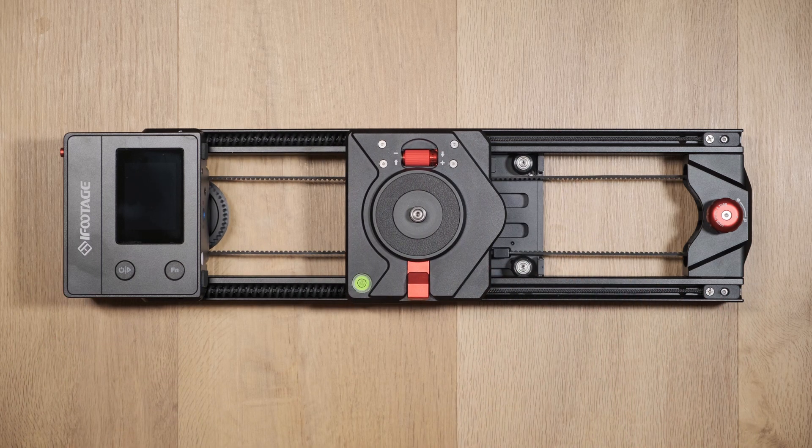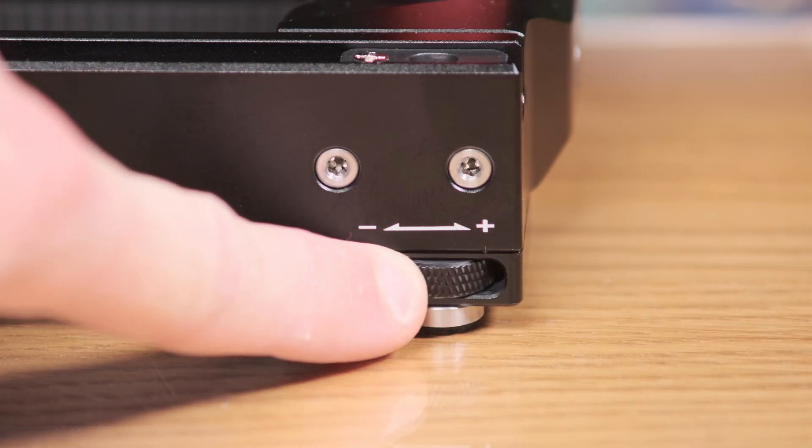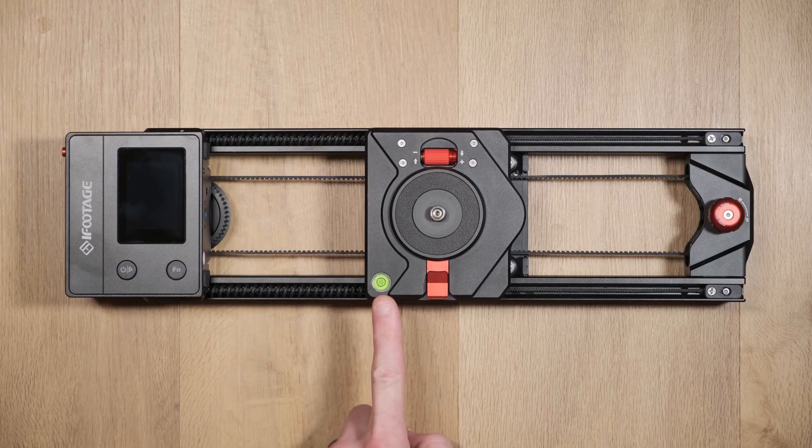If you choose to use the slider on a table, you'll want to ensure that it's level and that no rocking or shaking can occur. The Nano has two adjustable feet to help ensure it stays level and secure, and a bubble level is also present so you can achieve accurate leveling.